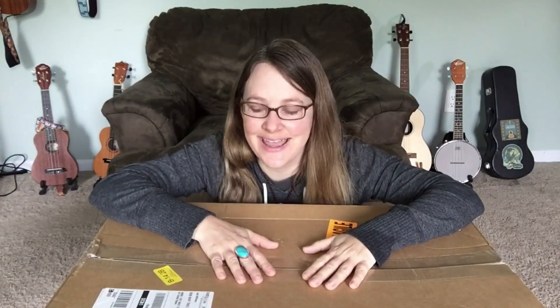Hey everybody, it's Jodi. I'm back with another unboxing today. This was an instrument I was really curious about. I've heard a lot about it and I thought I'd give it a try. So let's open it up and see what's inside.